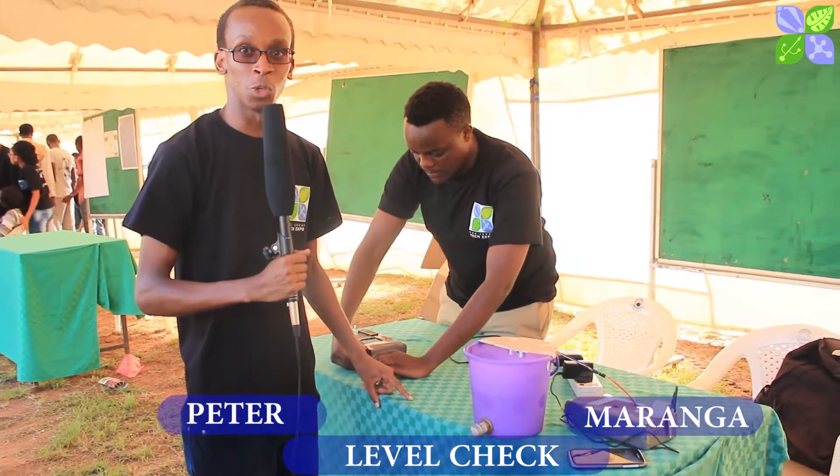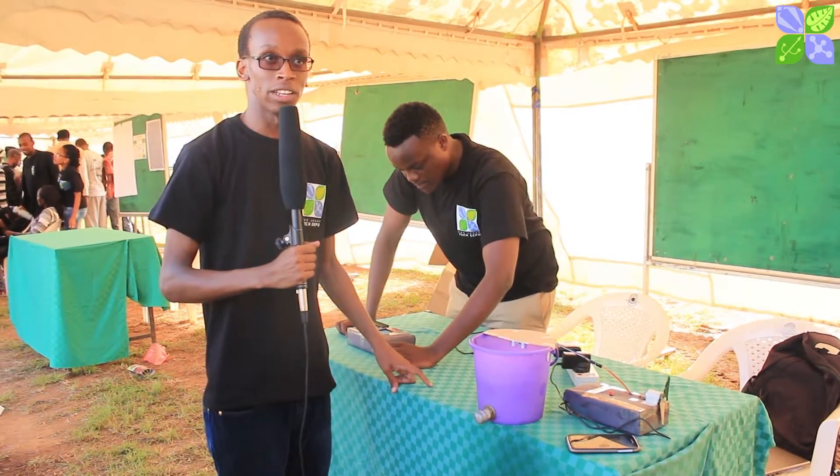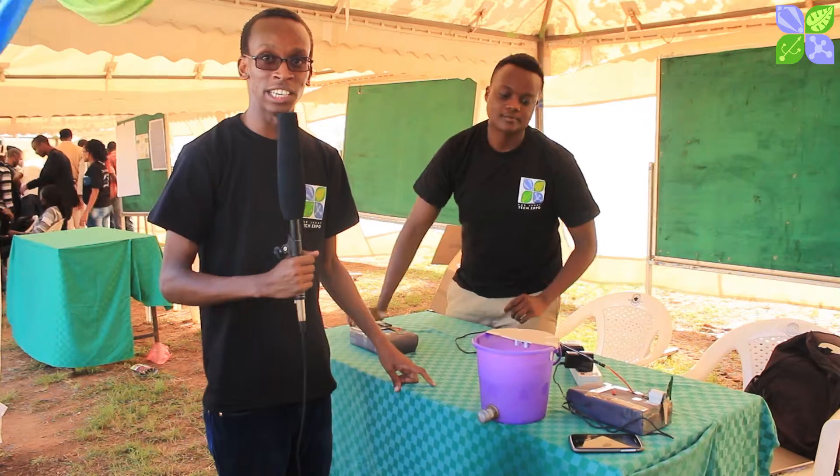Hi, my name is Peter and I'm Ignatius Maranga and our project is called the Level Check. The Level Check is an electronic system that is used to measure, control and display the amount of a commodity in your tank at any given time.